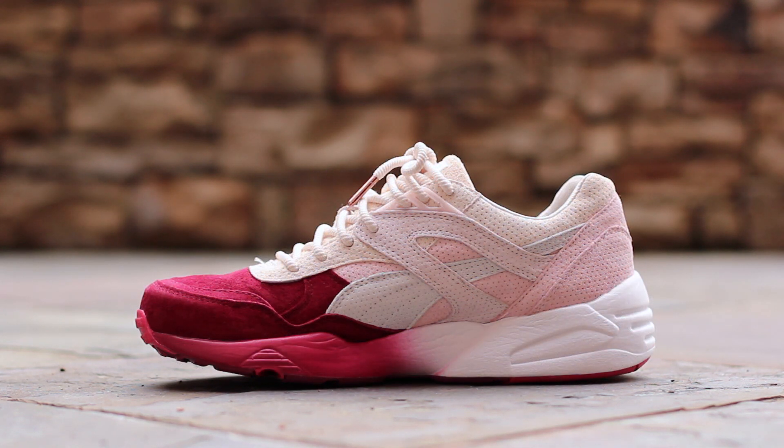The medial side is symmetrical to the lateral side; however, the Puma Stripe at the mid-panel is composed of a perforated nubuck rather than a hatched suede.